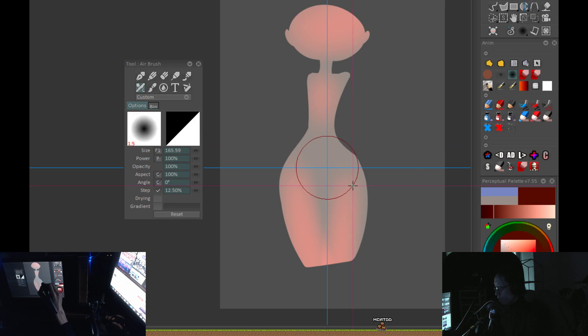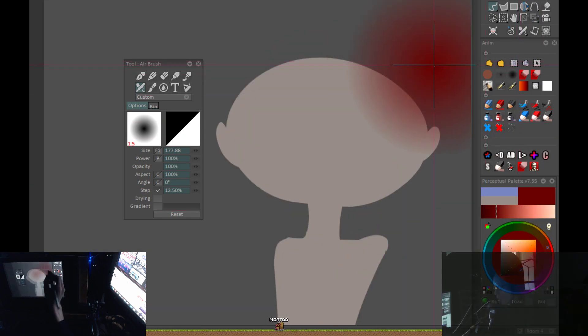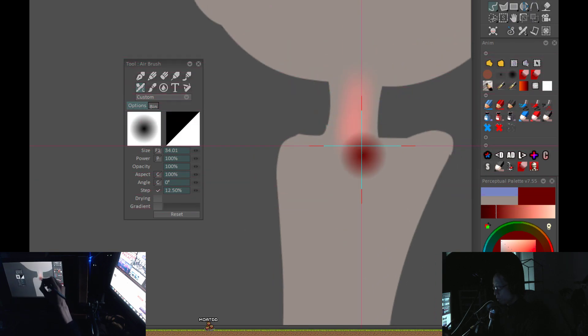The linear fall-off brush is good for simple convex surfaces — it's good for the center of a spherical surface, good for the center of a cylinder. Let's bring that size down. Size your brushes to the size of the job.